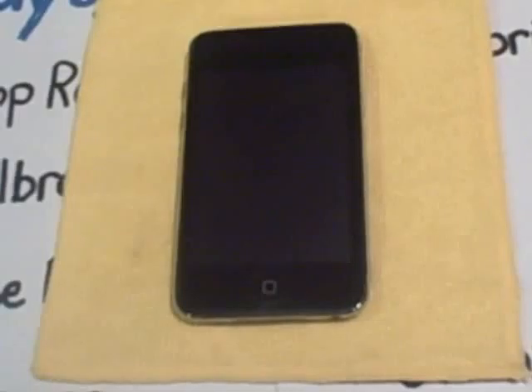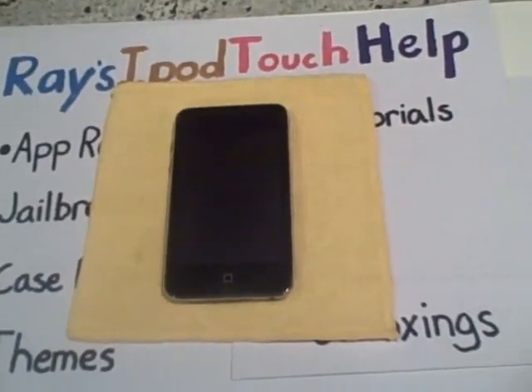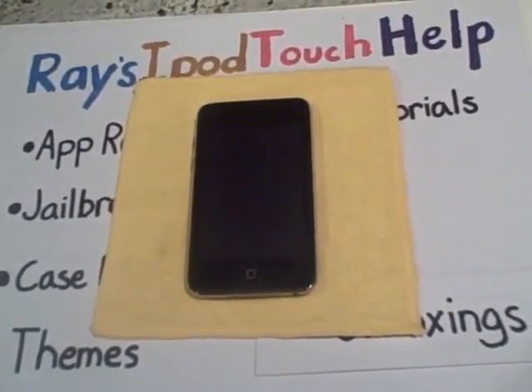Rate five stars, please. Thank you for watching this video. This has been Ray's iPad Touch Help. Thanks.